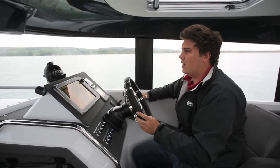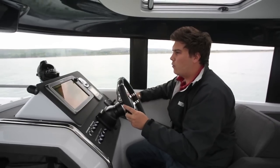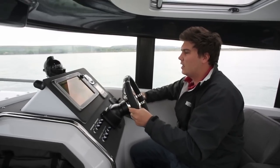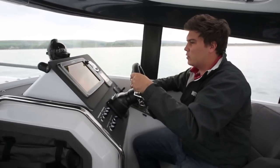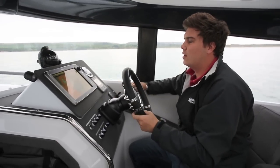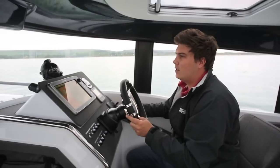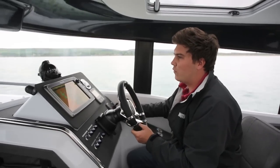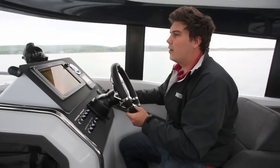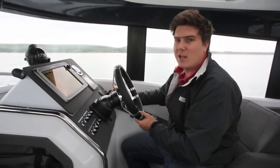The upshot of that is, on a boat that weighs around 3,000 kilograms, it's incredibly, incredibly fast and incredibly responsive. Just nudge the throttle forward there, we're straight up to 10 knots, and we're planing already. And then from then on you just surge the throttle forward, and there's this constant wave of power coming from behind you, as the boat just skips faster and faster towards the horizon.